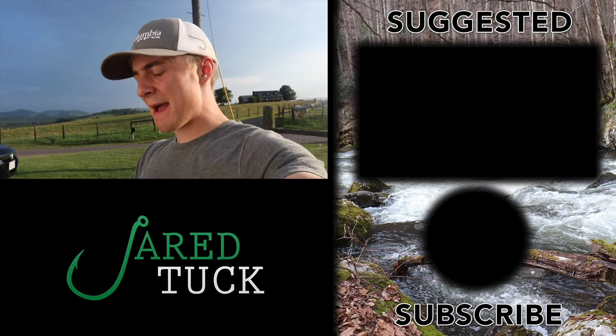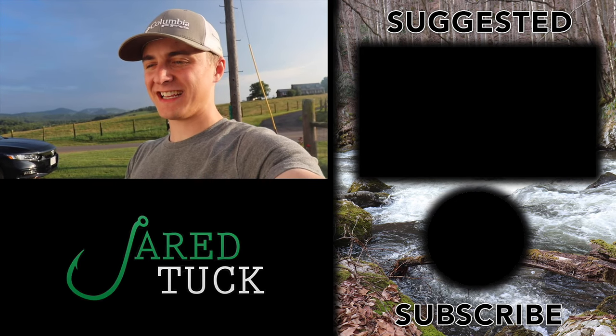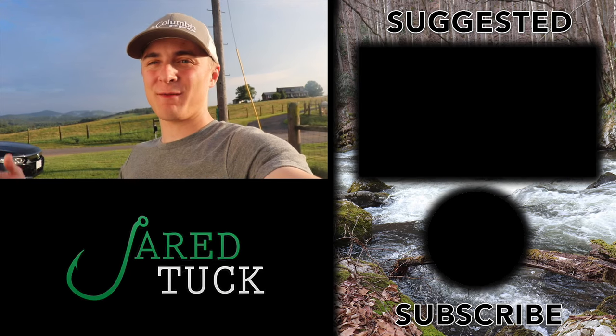If you guys like to hunt, please let me know down in the comments. I know this is a fishing-based channel, but I want to incorporate more outdoor activities. I think you guys are interested in more than just fishing — it can get monotonous. I love fishing, don't get me wrong, but adding variety I think will help the channel overall and you guys would appreciate it. Please let me know if you enjoyed today's video. As always — wait, I might need to change my slogan altogether. I've been saying 'take someone hunting,' 'take someone shooting,' 'take someone fishing' — maybe I should just say 'take someone outdoors.'